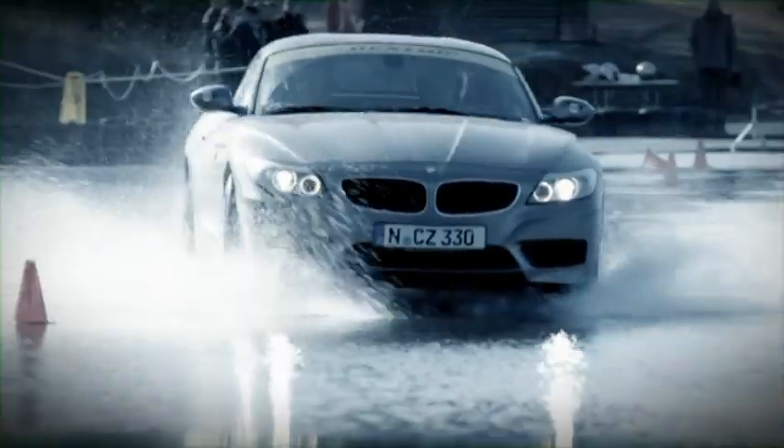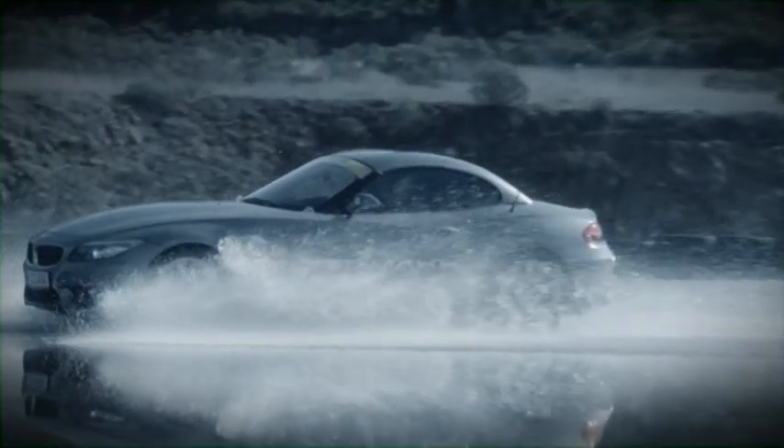For when the heavens open, drivers need to be able to rely on their tyres. They need confidence in how they'll perform and maximum control in every situation.